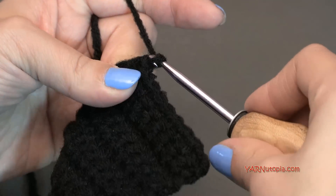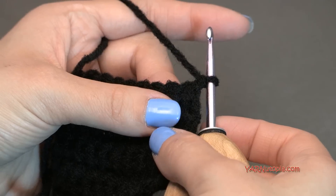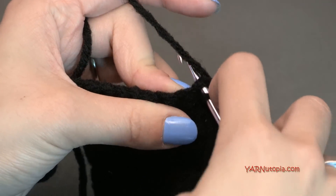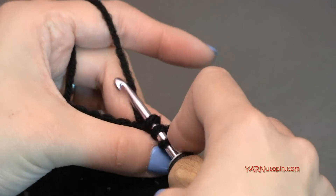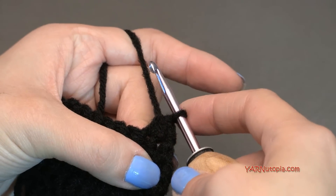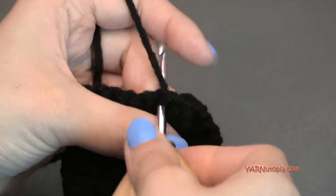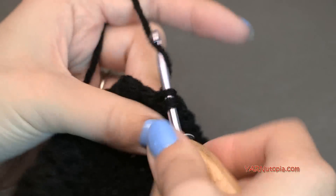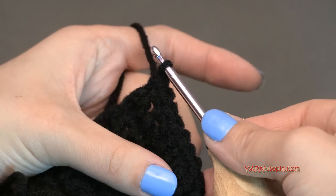Going on to row twelve, chain one and turn. We're going to decrease again — single crochet two together at the beginning: go into the first stitch, yarn over and pull through, go into the next stitch, yarn over and pull through, then yarn over and pull through all three loops. Then single crochet in the rest of the stitches — that's seven. You should have eight stitches on row twelve.